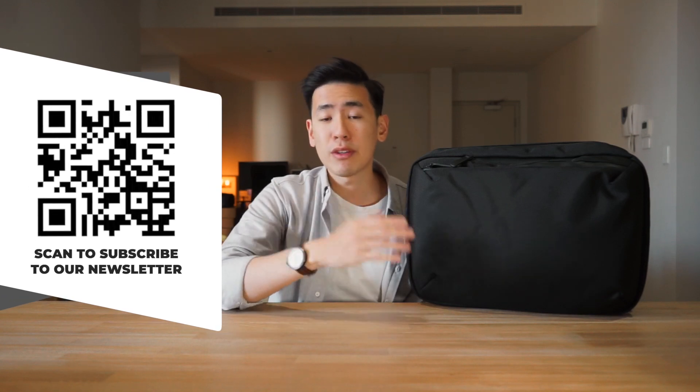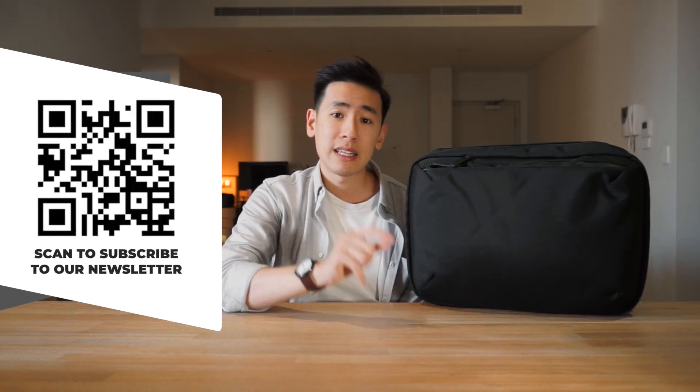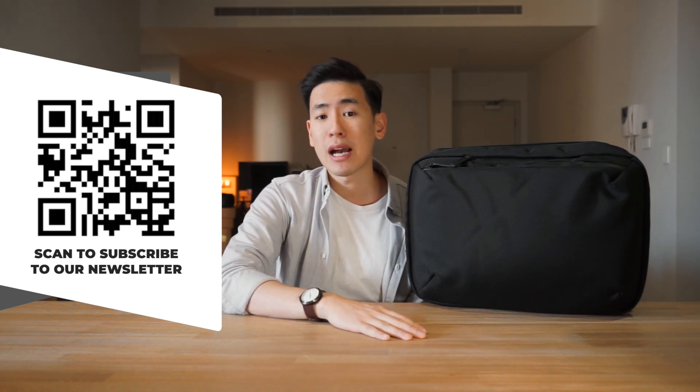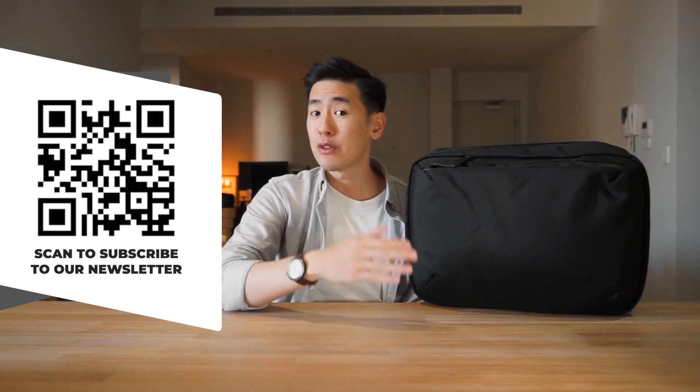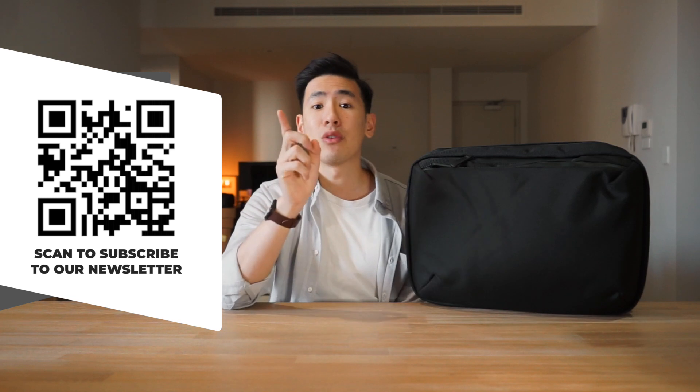And if you want to keep up to date with news in the carry world, we have a Rush Faster Carry Roundup newsletter that you can subscribe to where we talk about that news and also give away some carry gear to our subscribers every month. If you want to enter your chance to win on that, be sure that you're subscribed to the channel and also the newsletter.